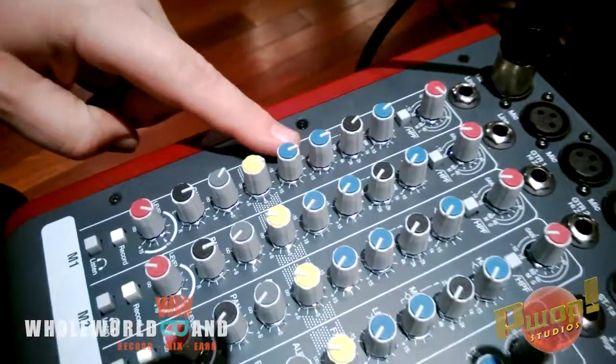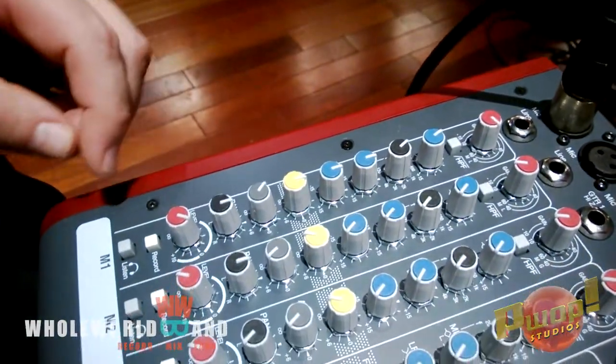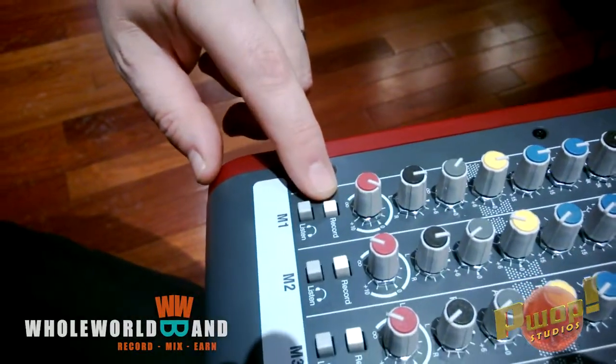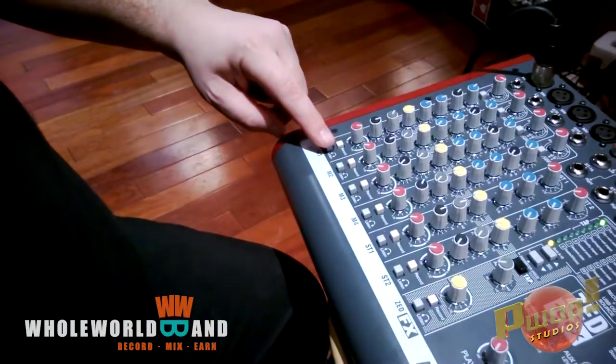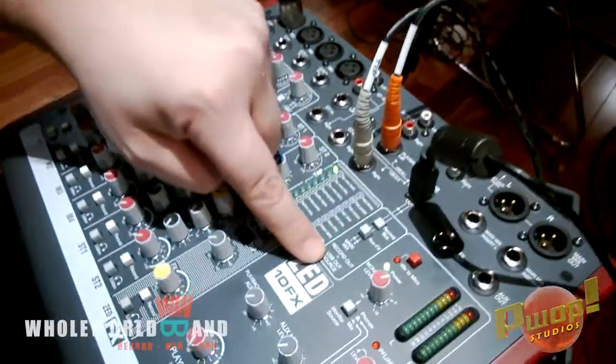You have your standard EQ and all of that, and you have effects sends and auxiliary sends and panning. Here's the important thing: press the record button at the bottom of the channel — that sends this channel to the record bus. Make sure listen is not on. The record bus is actually what is going to be sent out to the USB.